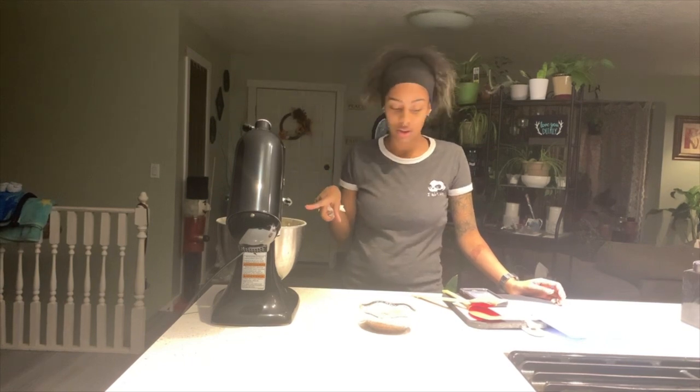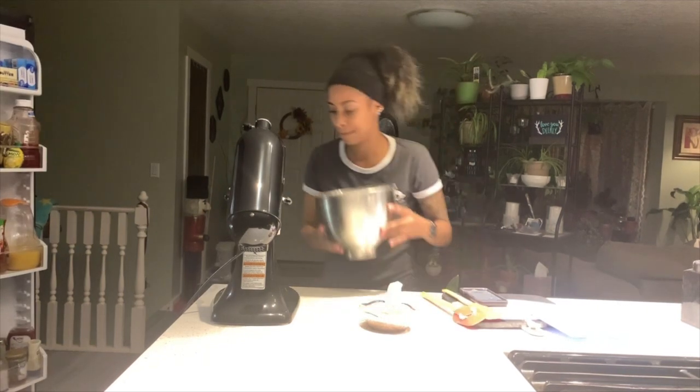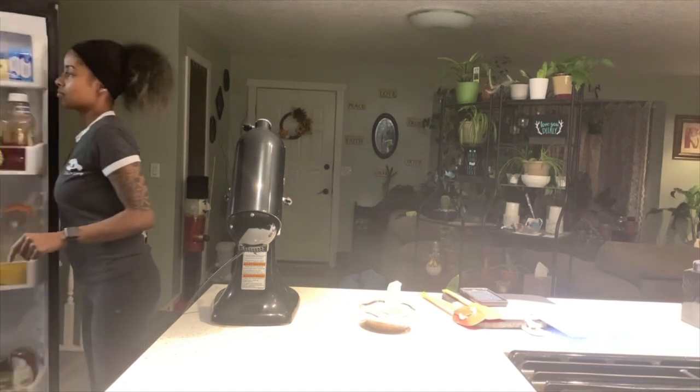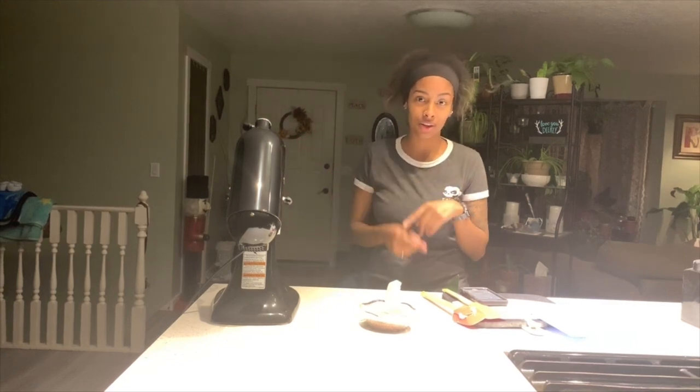Now it says once this is completely mixed to set the dough in the fridge for about an hour. Now that the dough's in the fridge — it's gonna be in there for an hour — so I'll see you guys then.